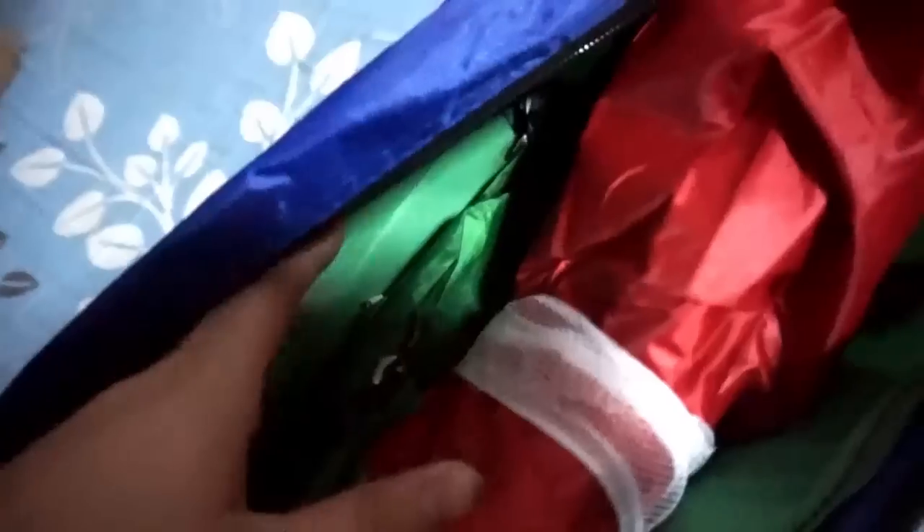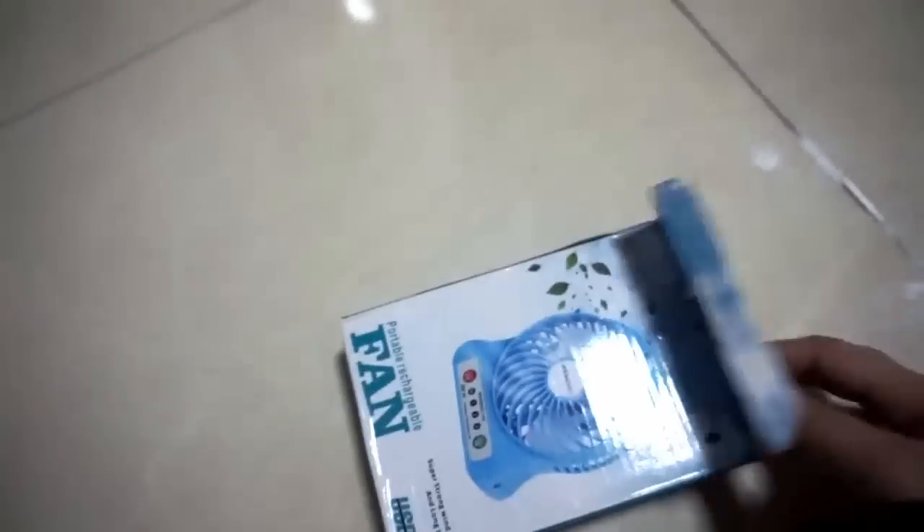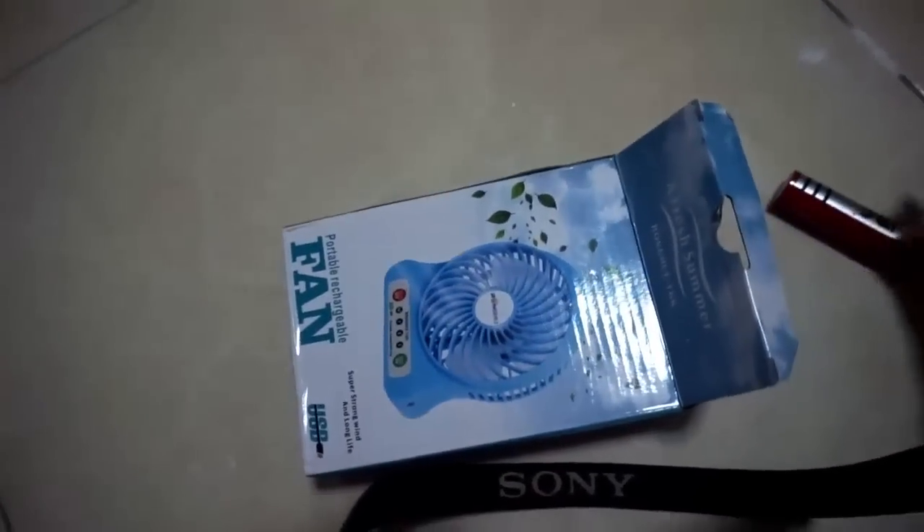I ordered a blue and orange tent, but this one is colored red and green — so yeah, Christmas vibes. I'm going to set up this tent and hopefully there are no parts missing. Let me show you what's inside the fan first.